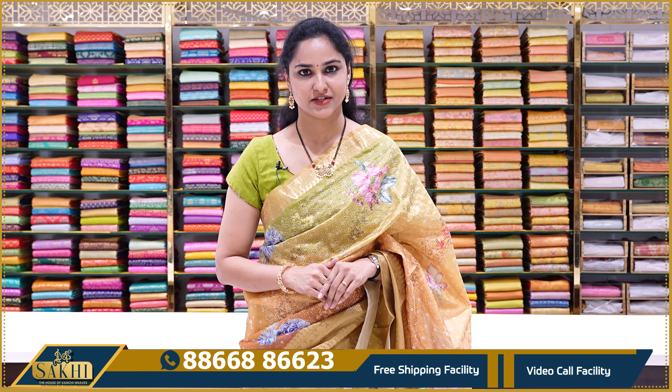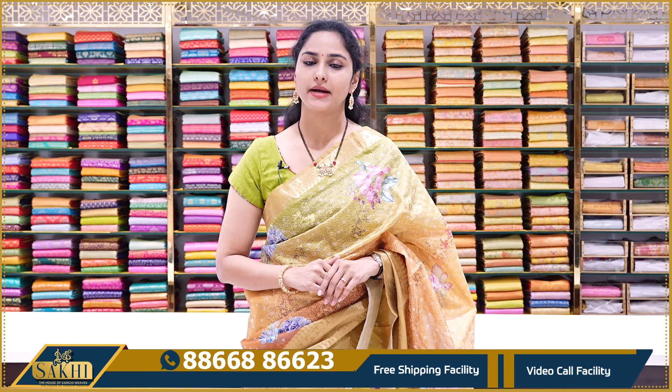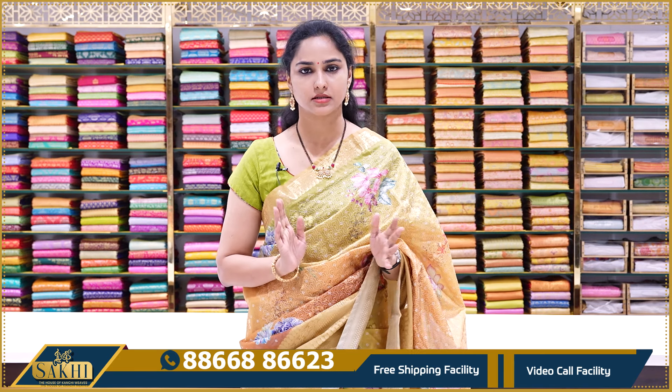Hello Andy, welcome to Sakhi, the house of country views. I am looking for Tusser Silk Saree. If you buy Tusser Silk Saree, you can buy regular prints or floral prints.